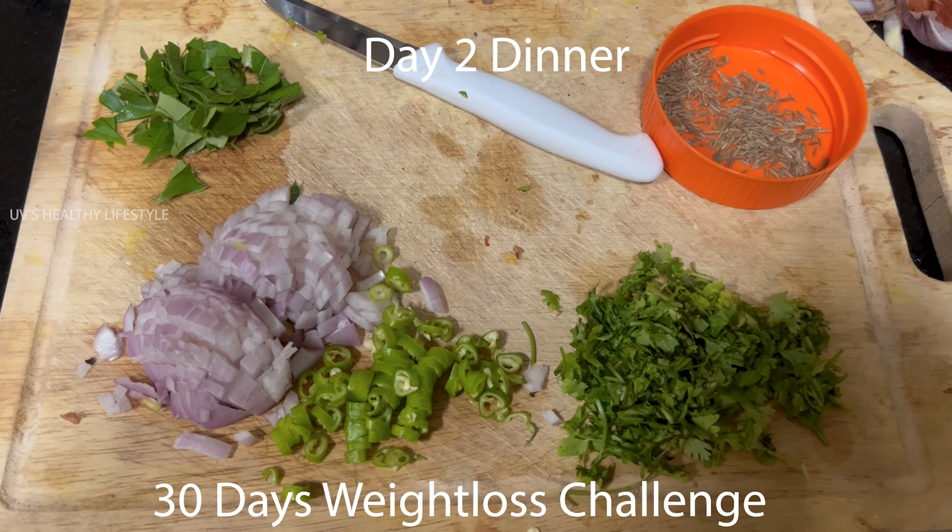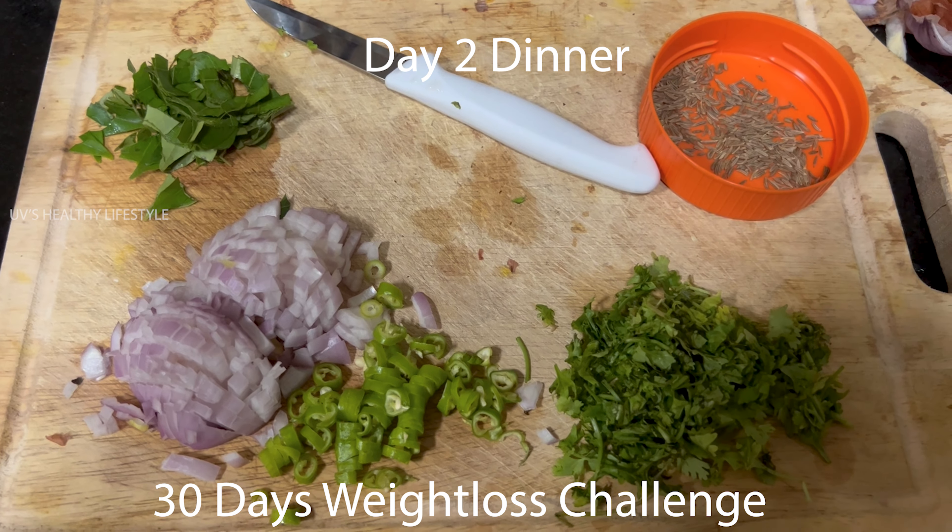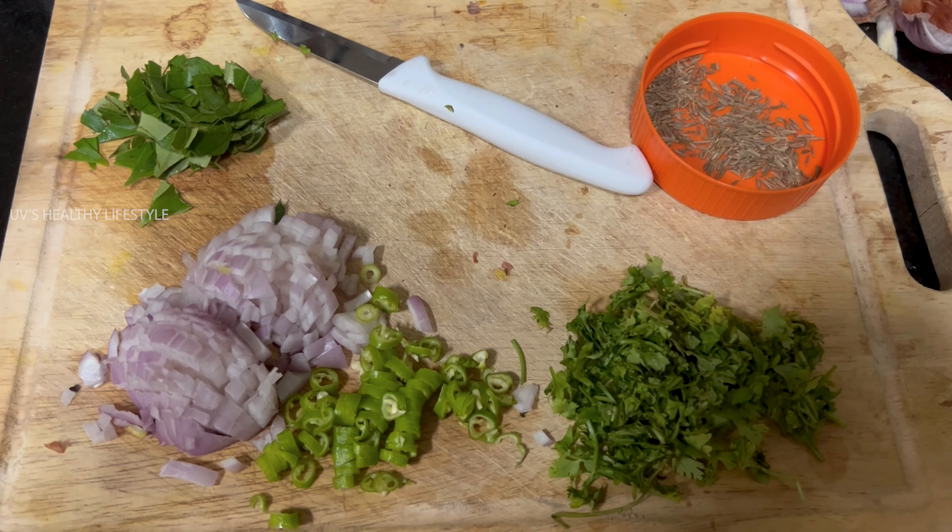Hi friends, I'm going to show you a dinner recipe — a ragi toast. This recipe has a lot of iron content.